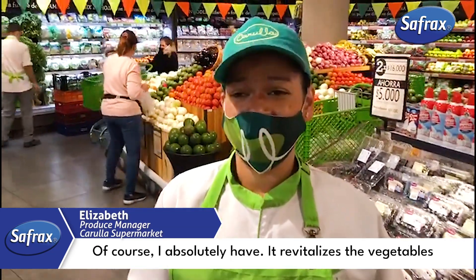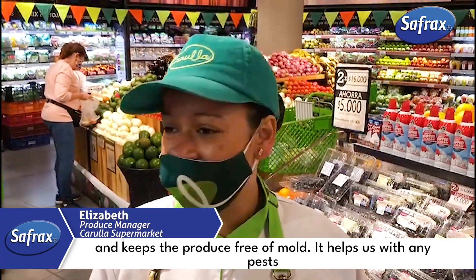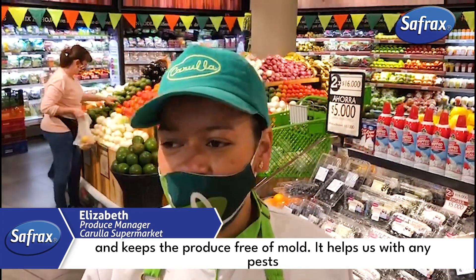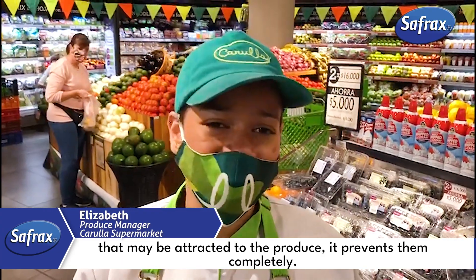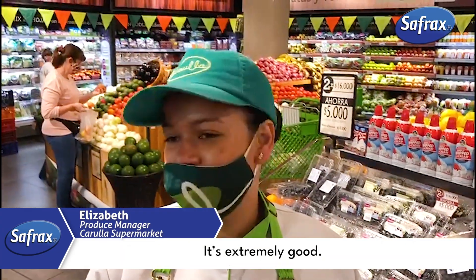Of course, I absolutely have. It revitalizes the vegetables and keeps the produce free of mold. It helps us with any pests that may be attracted to the produce — it prevents them completely. It's extremely good.